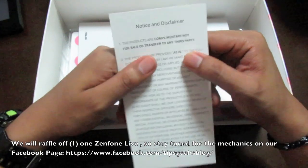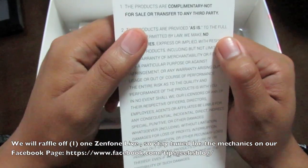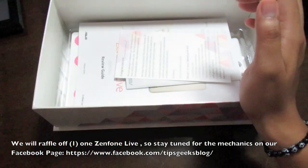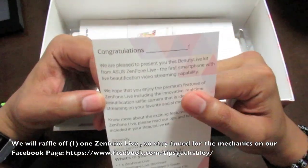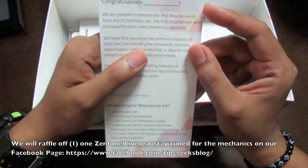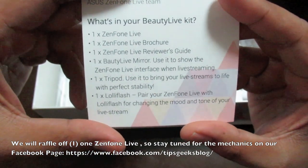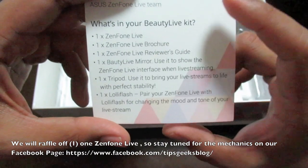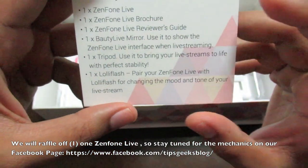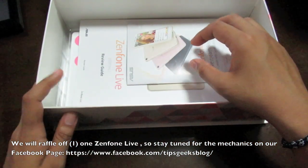We have a notice and disclaimer that the products are complimentary, not for sale or transfer to any third party. As I said, this is a media review kit, not the retail version. The card reads: 'Congratulations — we are pleased to present you this Beauty Live Kit.' So what's inside the Beauty Live Kit? We have one Zenfone Live, a brochure, reviewer's guide, beauty live mirror, a tripod, and a Lolly Flash.